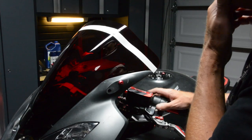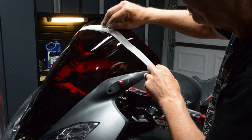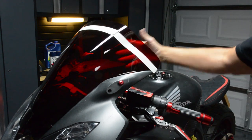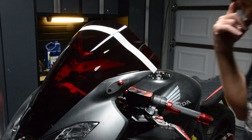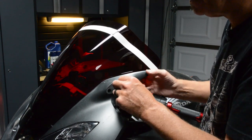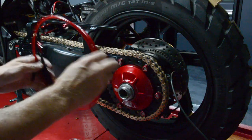Check out this angle on the fairing out in the sunlight. I think you get an idea here for the light coming through — this thing outdoors is going to pop. It's going to look sick. I was really worried about this when I ordered it; I thought it was going to look corny or cheesy, but I think it looks pretty bomb. What do you guys think?